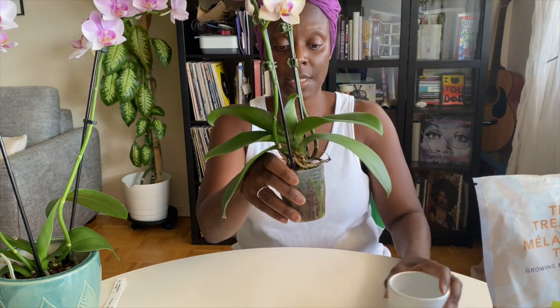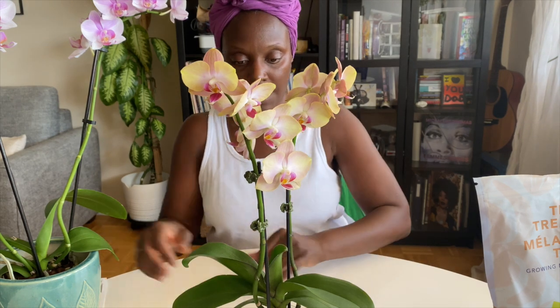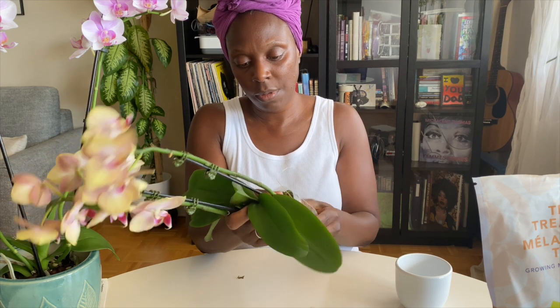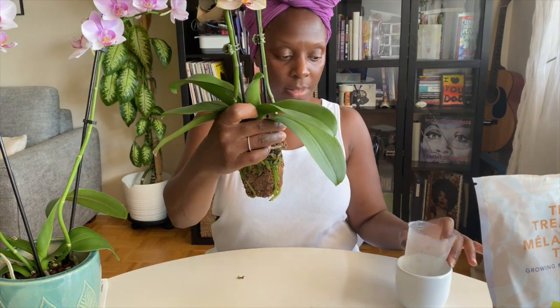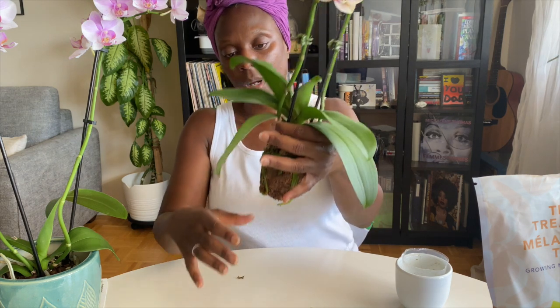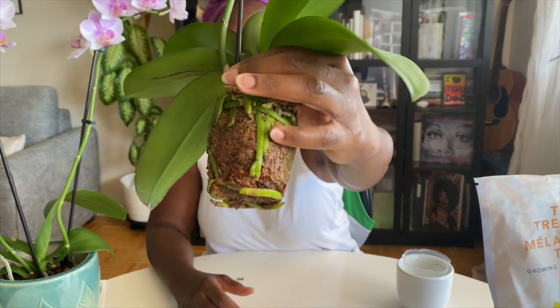I will also grab some scissors to cut away any dead roots. I've got my scissors — let's get started. I'm going to remove the pot. You can see that the roots that are really green are healthy.